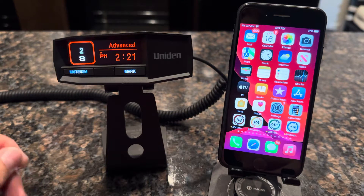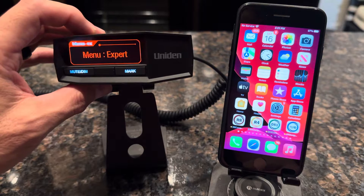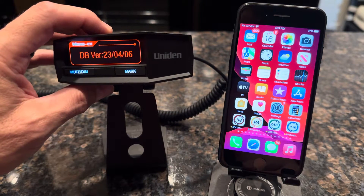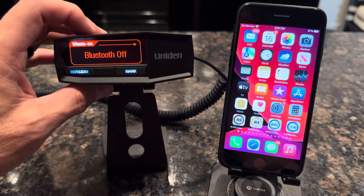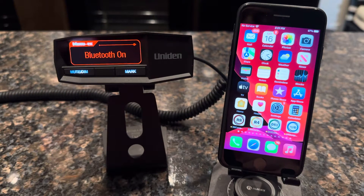Once you've verified your firmware and that your mode is in Expert menu mode, go ahead and click on that menu button, then press the minus key until you see Bluetooth. If it says Bluetooth off, go ahead and click the menu button again to turn it on. The menu button is used to toggle it back and forth. Make sure it is on.